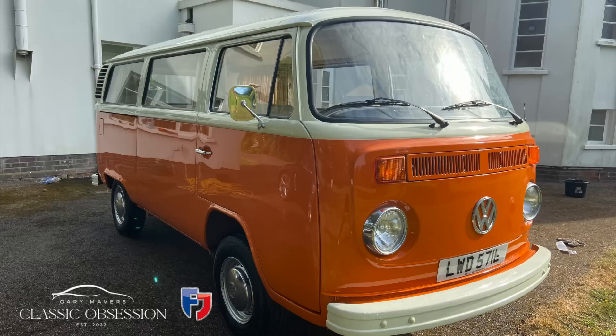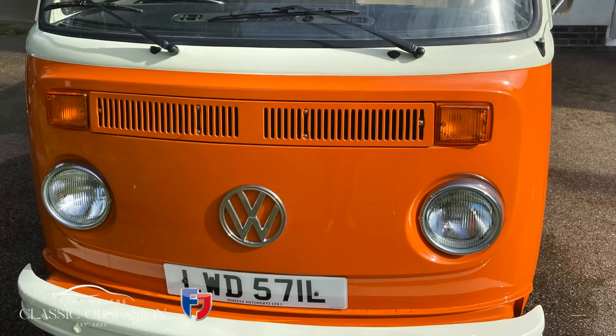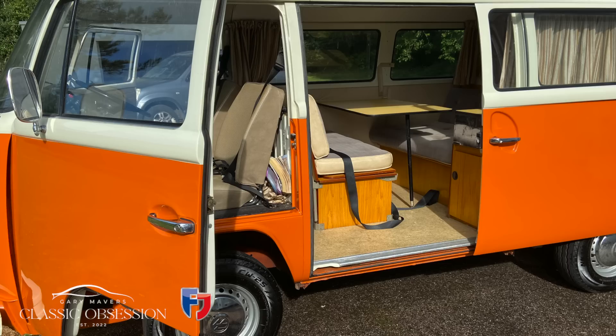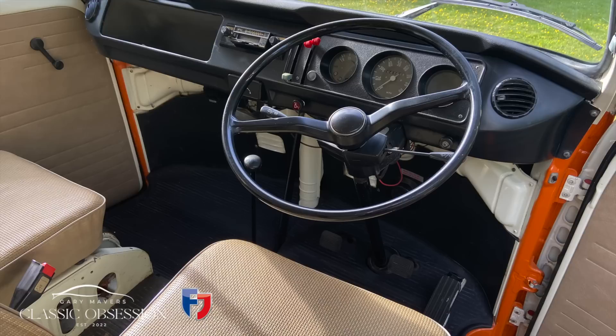This week we're going to focus on a VW campervan I previously owned. When I acquired it, it didn't quite look like this — it was covered in an inch of dust, all its tyres were flat, it was a non-runner, and the rear brakes were locked up due to being laid up for a couple of years.